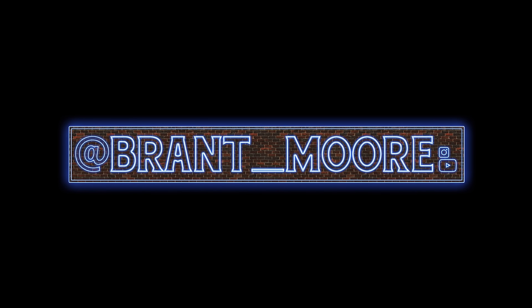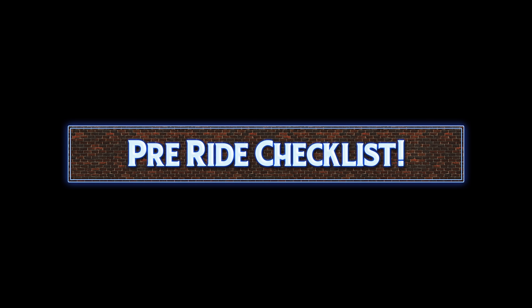Hey everyone and welcome back to another Tuesday tip where in this video we're going to be going over a BMX pre-ride checklist. I was fresh out of ideas for this week's Tuesday tip until I asked my friend Montana Ricky, and immediately he called me with the idea to go over this checklist. He calls it his BMX quick fix.